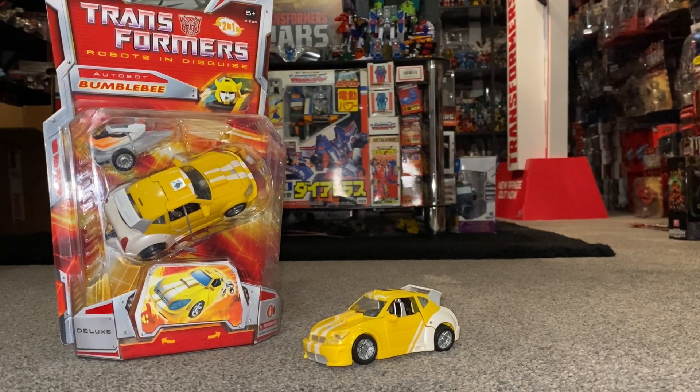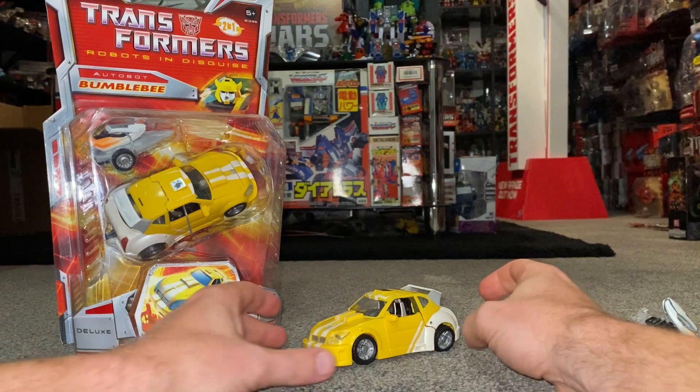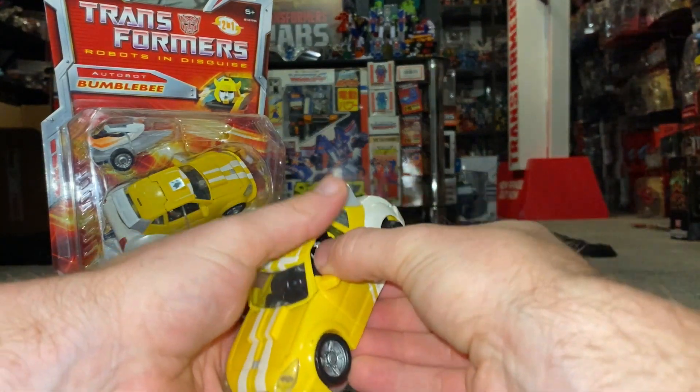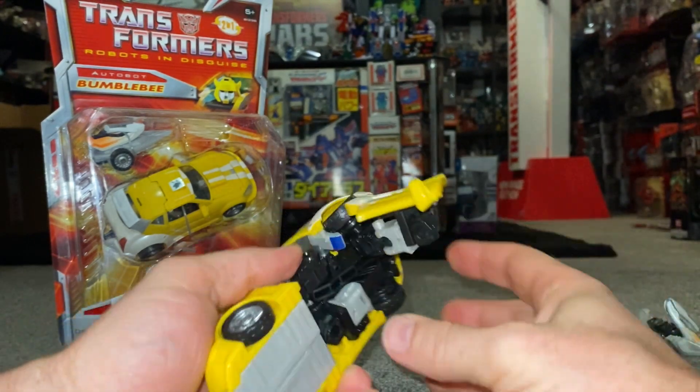Here we go — Classics Bumblebee 2006. We're going to transform him from his alternate mode into his robot mode. This guy's quite simple to be honest. We'll start by just unclipping the doors.